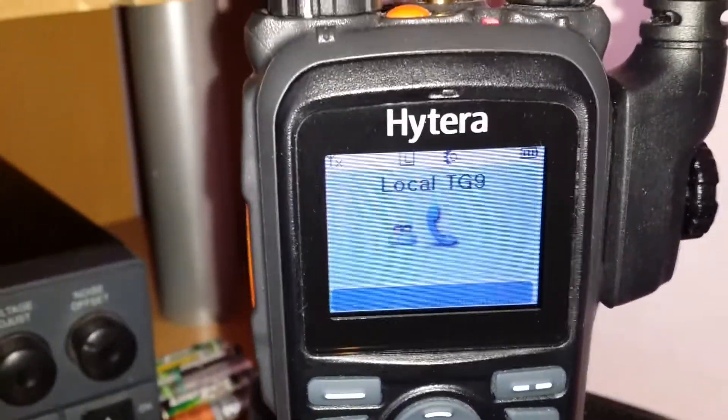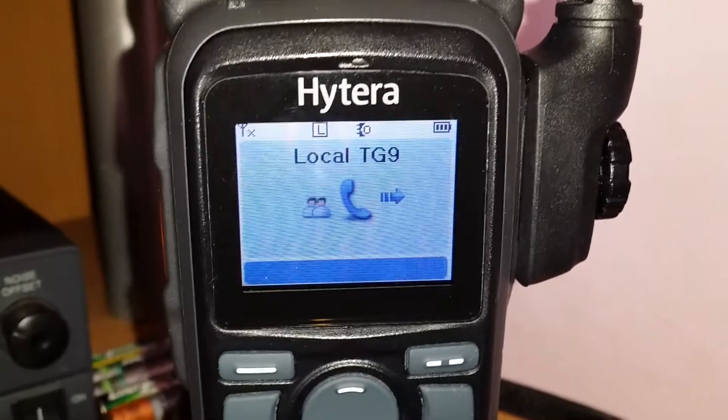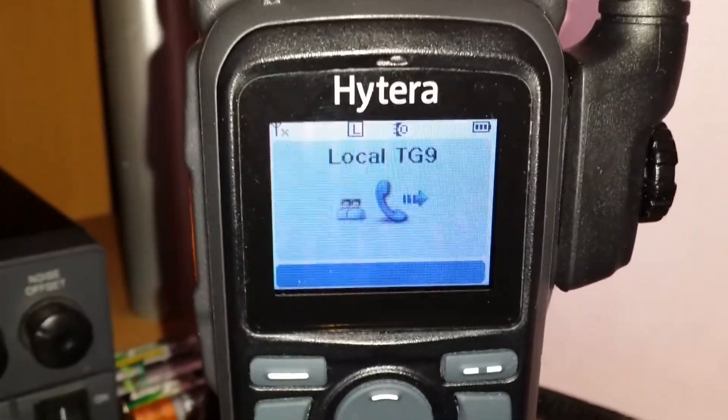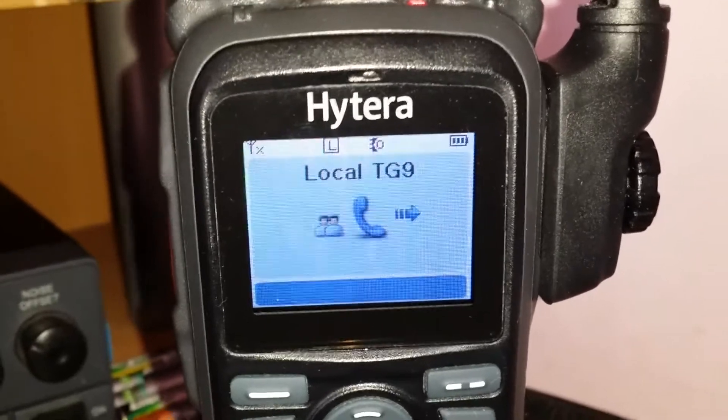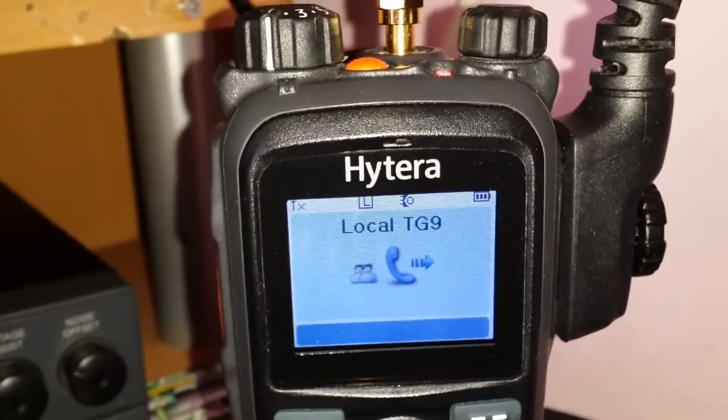No, I've only got this one in, Dave, I didn't realise. So it needs another channel putting in — another digital one, another local slot 9. A local talk group 9, slot 1 and slot 2. It needs two putting in, one with slot 1 and one with slot 2.